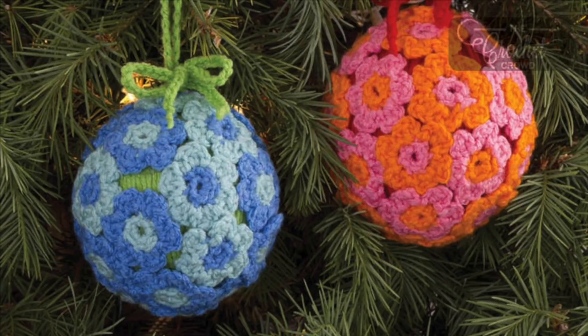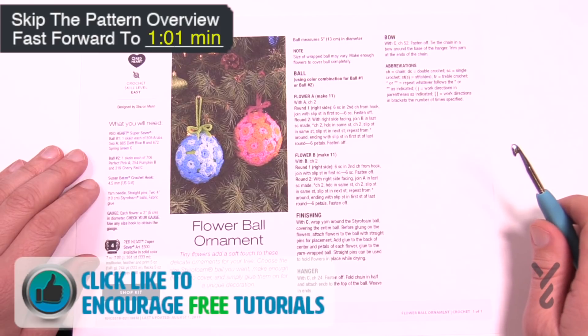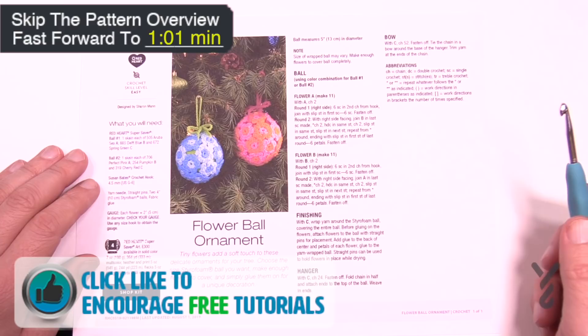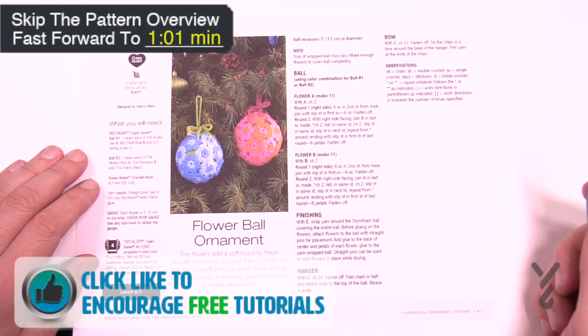Welcome back to The Crochet Crowd as well as my friends over at yarnspirations.com. Today we have the Flower Ball Ornament by Sharon Mann and this is a really cool concept. This is really kind of something that you could put with the rainy day craft project, or something when the kids are going squirrelly at home.